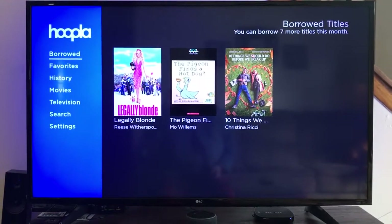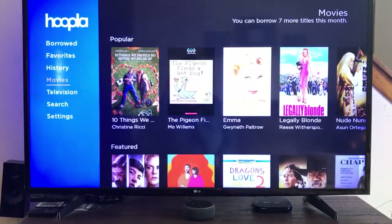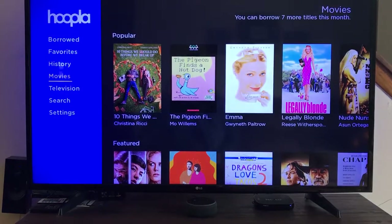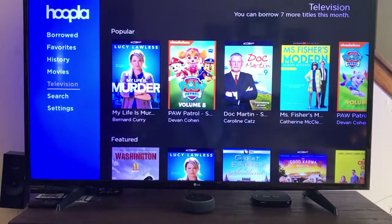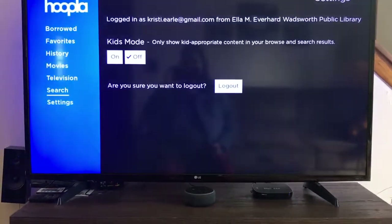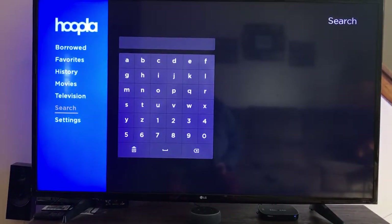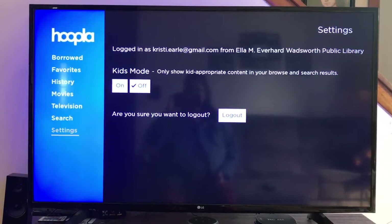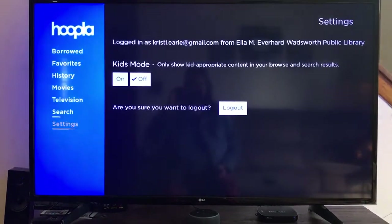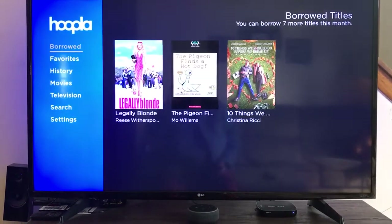So you'll see everything I have borrowed right now. You can go through favorites, history, and you can browse movies here just like we did on the laptop earlier. You can search for something in particular and type in the title. In the settings is where you can turn on and off kids mode. It's very similar to other platforms you may have used like Netflix or Amazon Prime.